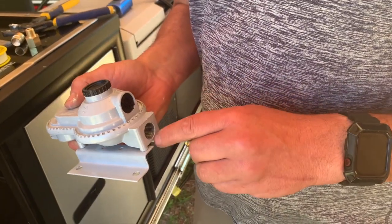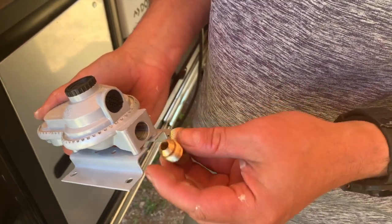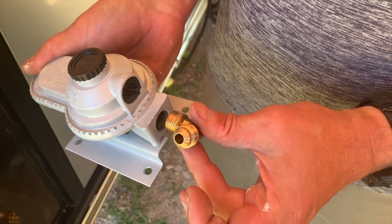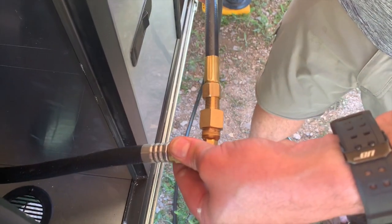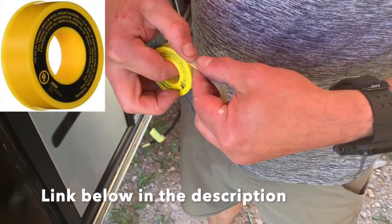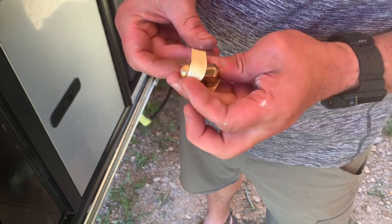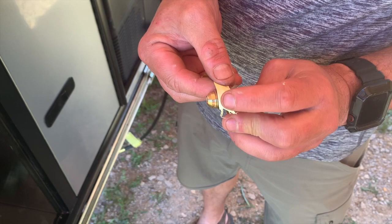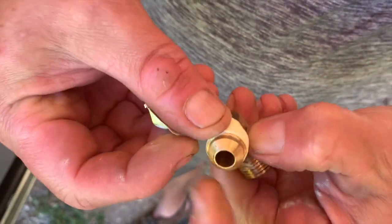These regulators have a sealant all over them — you can see it gets all over your hands. We've cleaned it up with just a paper towel and it comes right off. We're going to reuse this elbow we just pulled off the regulator. This end goes in here and then this connects our hose — just like this — after we put thread tape all over it. Thread tape is yellow and it's specifically designed for gas. Pull off a little section, thread it around, and stay at least one thread away from the end so it doesn't bind.